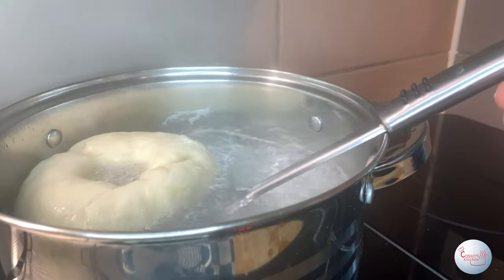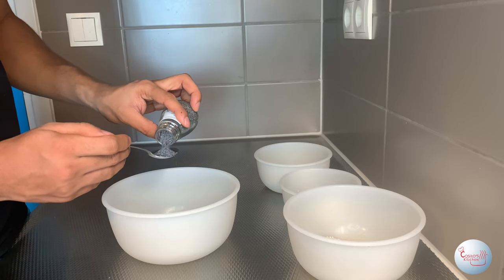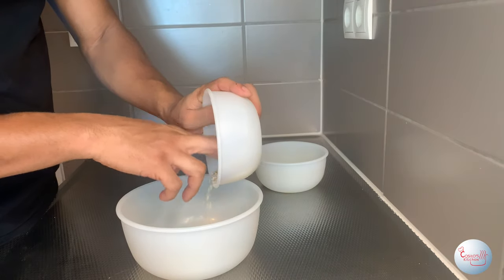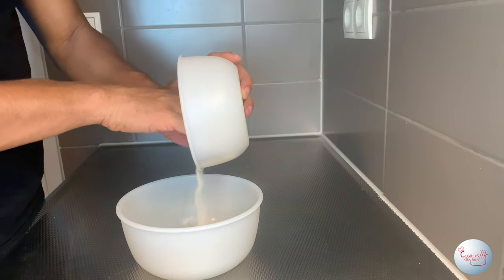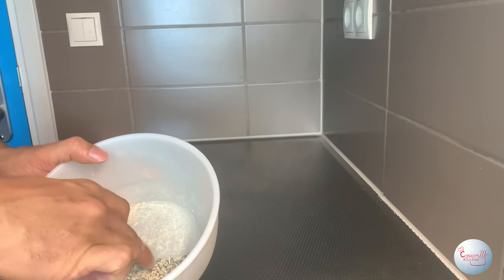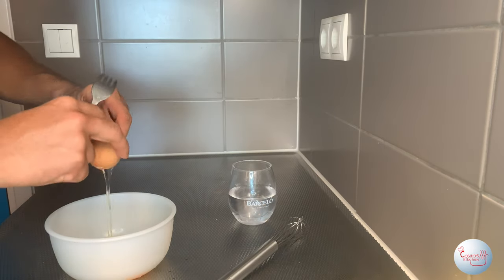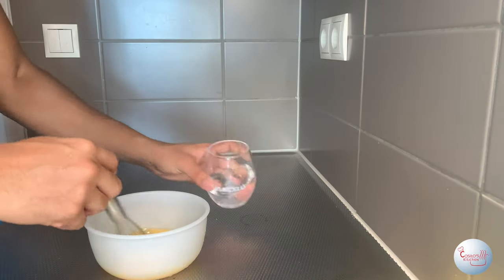Now we're gonna make a topping similar to an everything bagel topping. Start with two teaspoons of poppy seeds, followed by a tablespoon of garlic flakes, then two teaspoons of onion powder, and lastly a tablespoon of sesame seeds plus a pinch of salt. Mix it all together. Before adding the toppings, make an egg wash: break an egg in a bowl, whisk it, and add some water to make it liquidy.